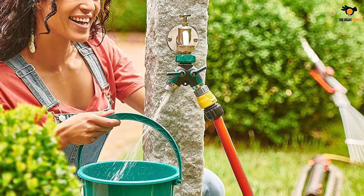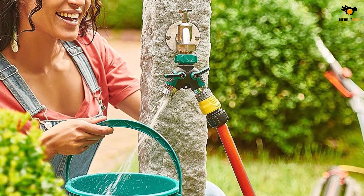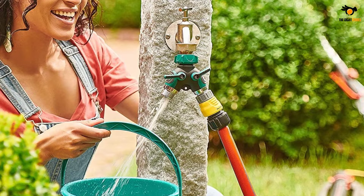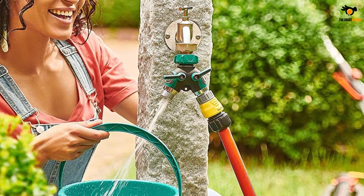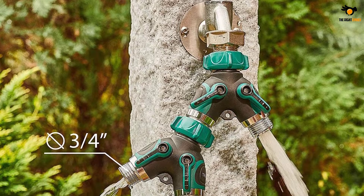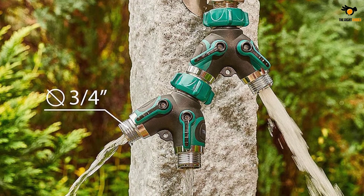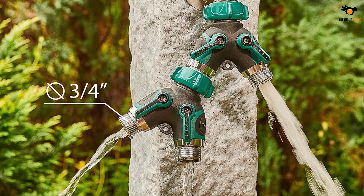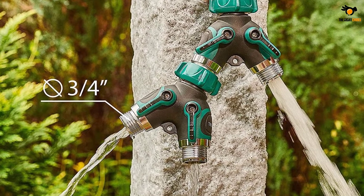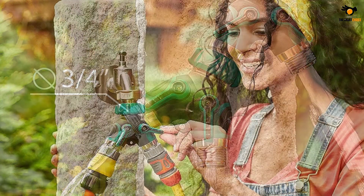Starting with heavy duty metal construction — the complete splitter is built with 100% rust-proof zinc alloy for the utmost durability over a long period. On the outer side, the plastic with a rubberized grip helps you operate it in any condition. To ensure even more durability, the splitter is securely threaded and bolted, allowing you to work with your garden regardless of how extensive or continuous the usage is.